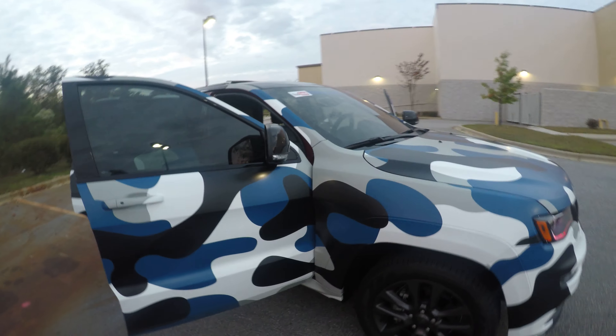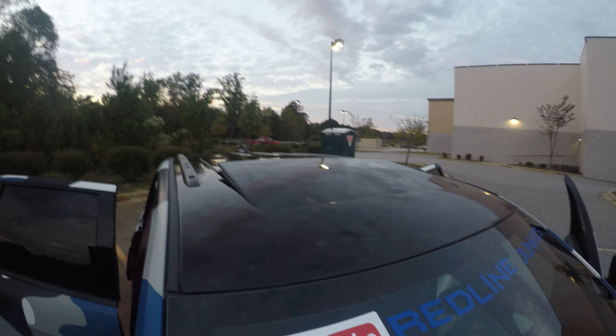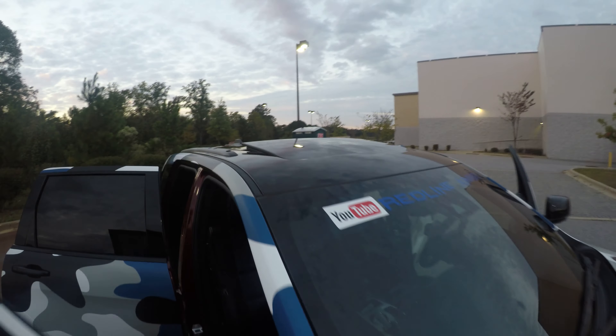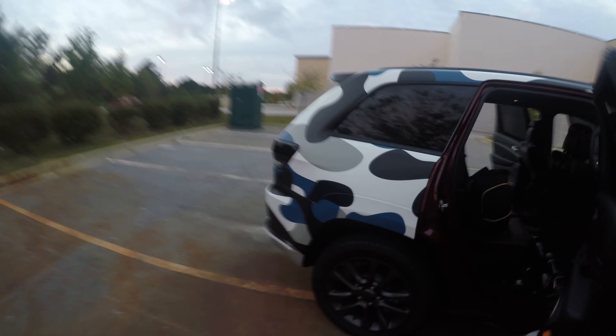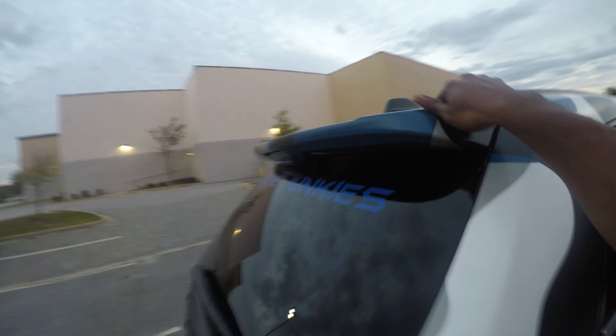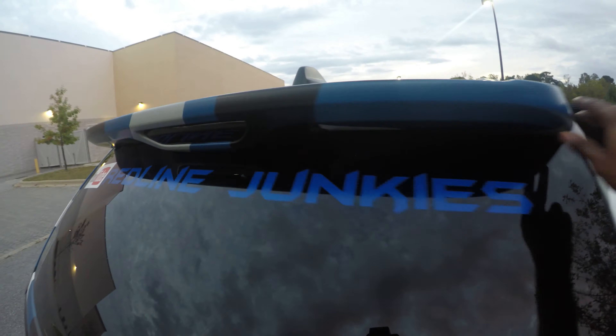I'm very excited about it. I just wanted to make this short update video — the wrap is done. It looks amazing. I got the gloss black mirrors and the roof is gloss black. I don't know how well you guys can see that, but this whole top part is gloss black, and the rest of it is the matte camo.